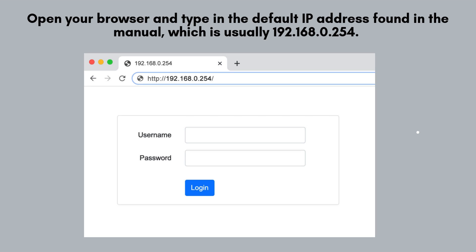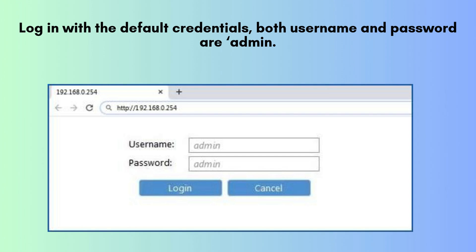Next, let's configure the CPE 710 via the TP-Link web interface. Open your browser and type in the default IP address found in the manual, which is usually 192.168.0.254. Log in using the default credentials provided by TP-Link — both the username and password will be set to admin by default.